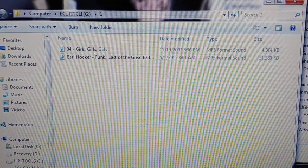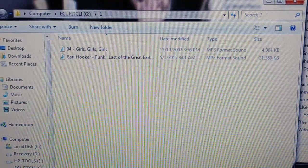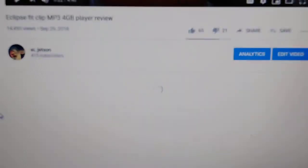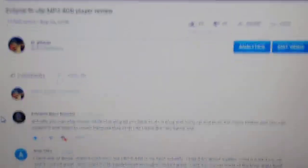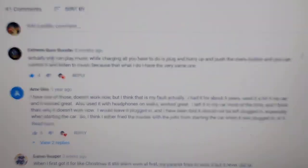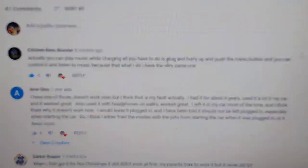That's pretty much the end of the review. They're cheaply made, about $15. Now let's read the comments.